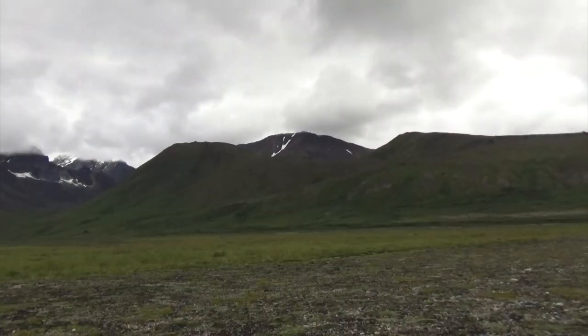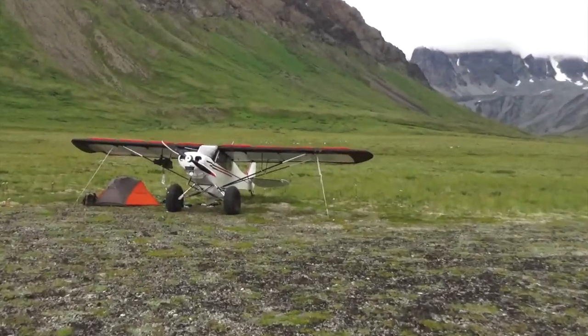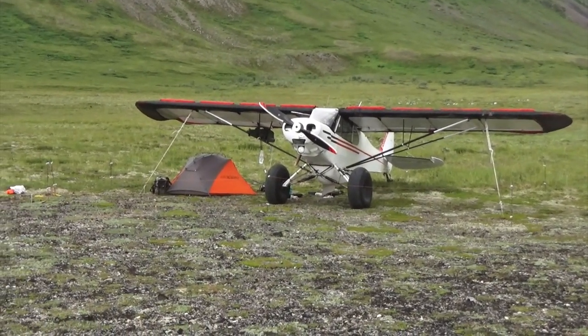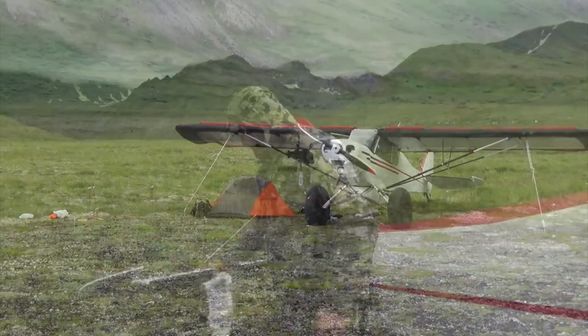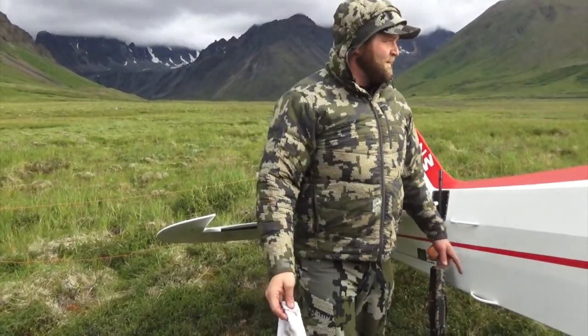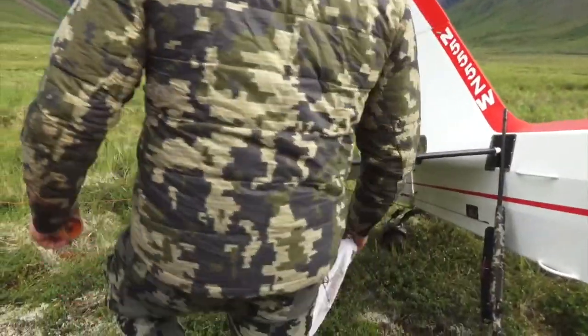There's one of his buddies right down there. Got the tent all set up, the Cub tied down good with wing covers on so it won't blow away. Got the bear fence on and the kuyu tent ready to rip. Had a little harder than normal landing coming into these rocks. When you get on the brakes with bush wheels, it throws rocks up in the tail — kind of part of doing business.